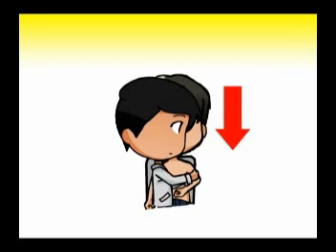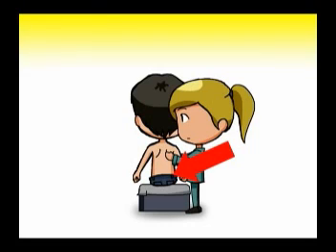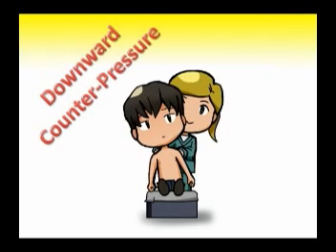5. Apply a gentle, constant adduction pressure to the lateral epicondyle of the elbow to lift the head of the humerus above the level of the glenoid fossa, using your fist as a fulcrum. 6. Additionally, you may ask an assistant to apply scapular manipulation to move the glenoid fossa in closer proximity to the humeral head. 7. Finally, you may ask an assistant to apply downward counterpressure to the contralateral shoulder to keep the patient's shoulder straight.